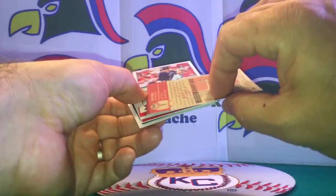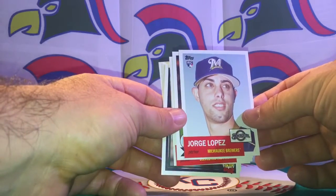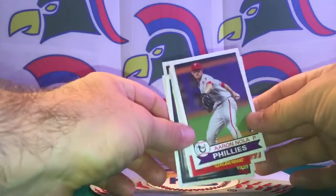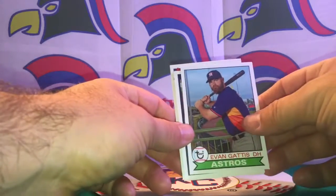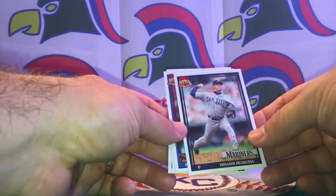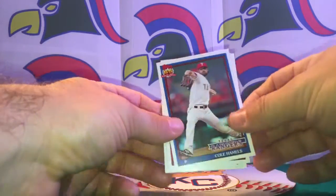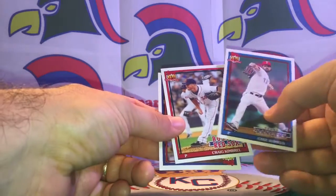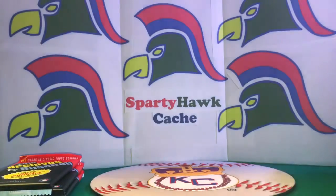Pack five cards: Albert Pujols — very nice — Travis Jankowski, Jorge Lopez rookie card, Aaron Nola, Danny Salazar, Evan Gattis, Hisashi Iwakuma, Cole Hamels on the Rangers, Craig Kimbrel now on the Red Sox, and last but not least a Trayce Thompson rookie card. Interesting pack.